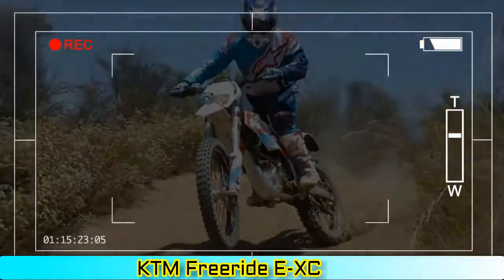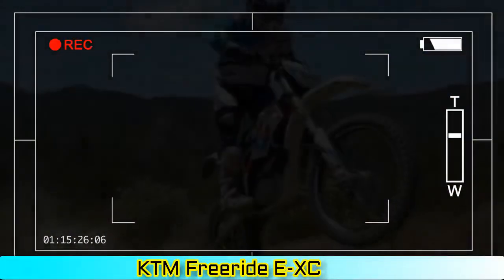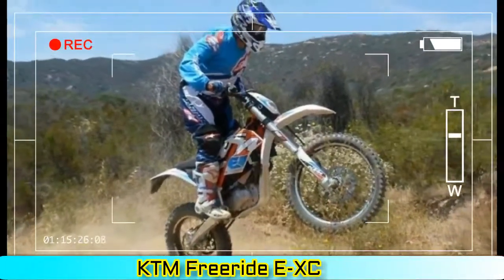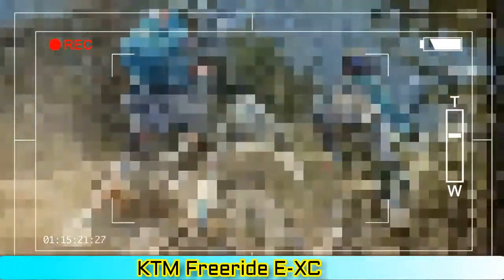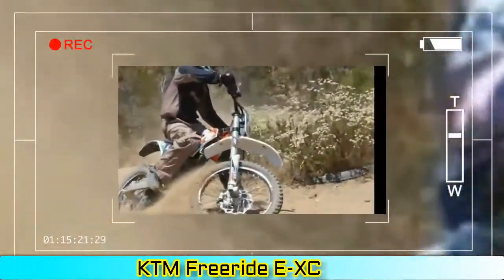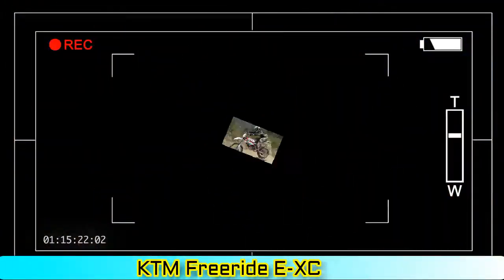Transmission: 1 gear. Primary drive: 1:2.4. Final drive: 1148. Cooling system: liquid cooling. Battery: lithium-ion KTM power pack, easily removable. Rated voltage: 260 V. Max voltage: 300 V. Capacity: 2,600 Wh. Charging time to 100%: 80 minutes. Charging time to 80%: 50 minutes. Charger line voltage: 230 V / 50 Hz.